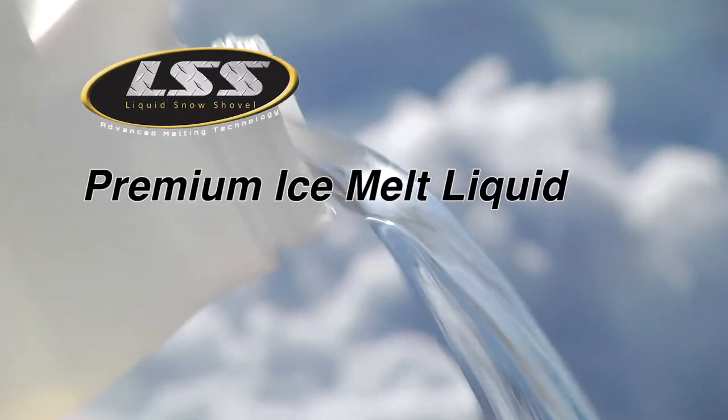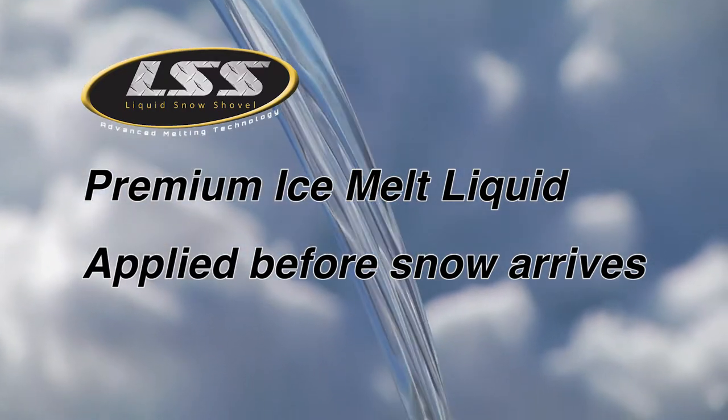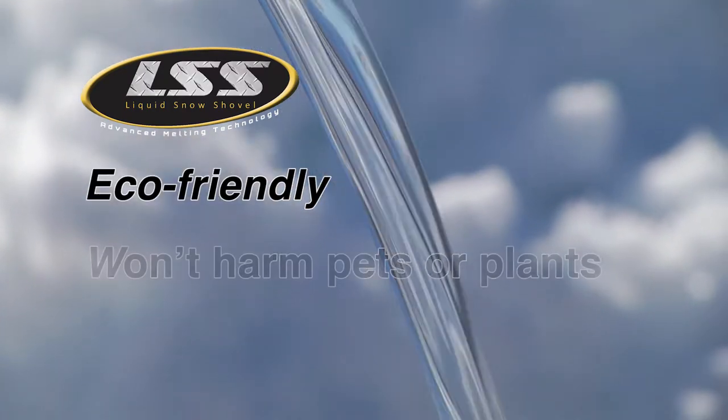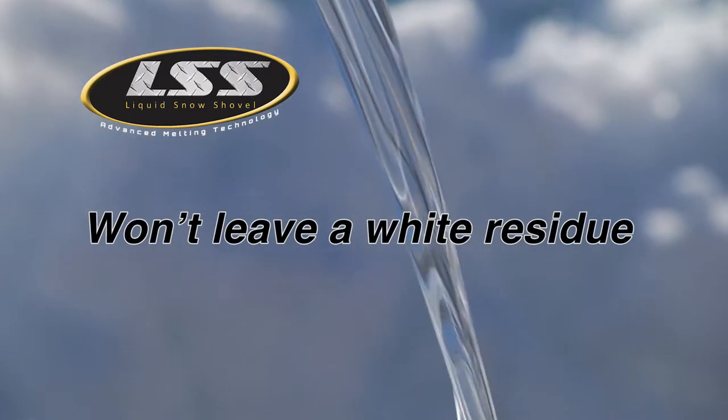Liquid Snow Shovel is a premium ice melt liquid that is applied before the snow arrives. It's eco-friendly, won't harm pets or plants when used properly, and won't leave a white residue on the coated surface.